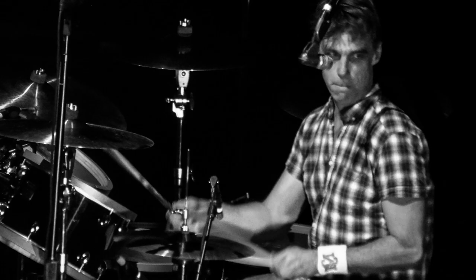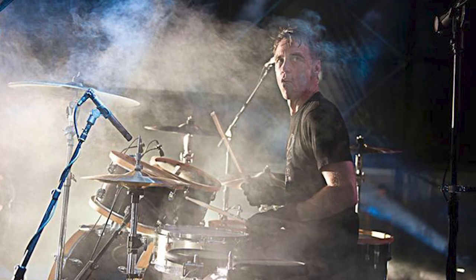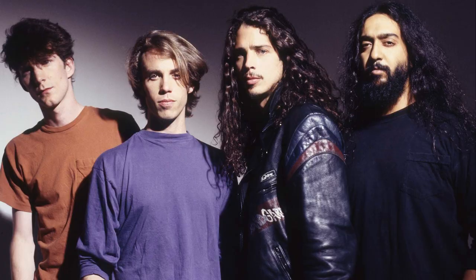Dudes! Matt Cameron — the godfather, the one. Matt made his bones as drummer for the inimitable Soundgarden and went on to fill the drum chair of the band that was arguably Soundgarden's biggest rival, Pearl Jam.